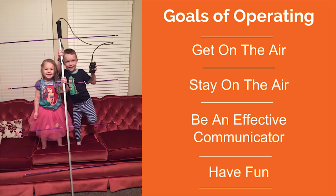When you talk about goals of operating, I espouse four ideas. Number one, get on the air. Number two, stay on the air. Number three, be an effective communicator. And four, have fun. A lot of times with event support, somebody will get on the air and then go quiet after they check in on the net — they got on the air but couldn't stay on the air. Your goal is not only to get your equipment functioning, but to keep it maintained so you can stay on the air. You also want to be an effective communicator. And remember: this is a hobby, so we have to have fun.